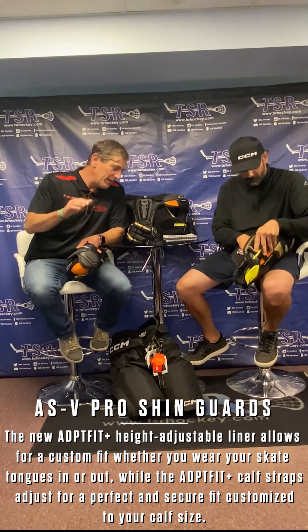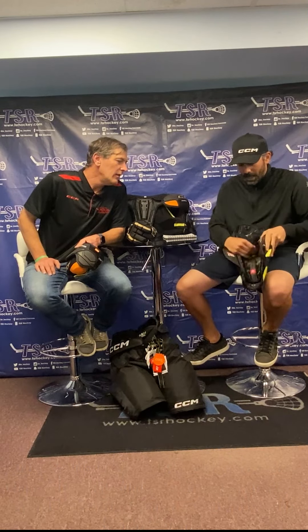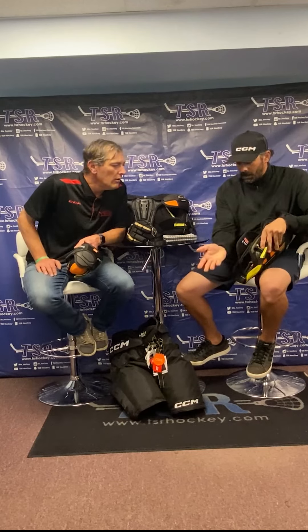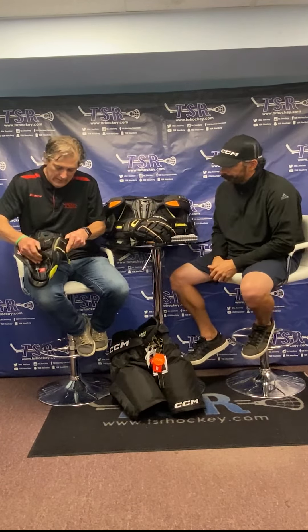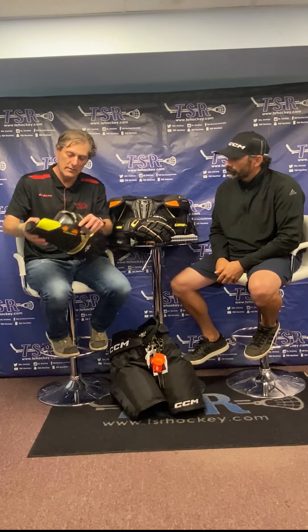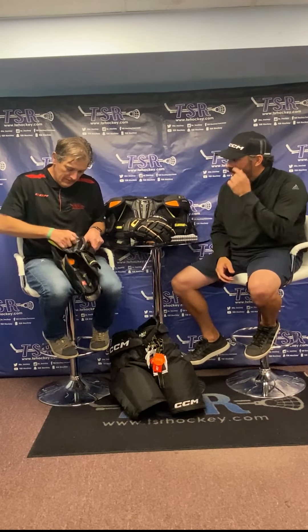There are two types of players — guys who wear the tongue out and guys who wear it underneath the shin pad. For the guys who like the tongue underneath, you can adjust the pad inside to slide it up so it's not as bulky, since putting the tongue underneath bulks out the shin guard. Having that adjustability to slide the pad up and down really affects your mobility and gives you much more ability to get into that stride. Removable liners and a nice sublimated look.